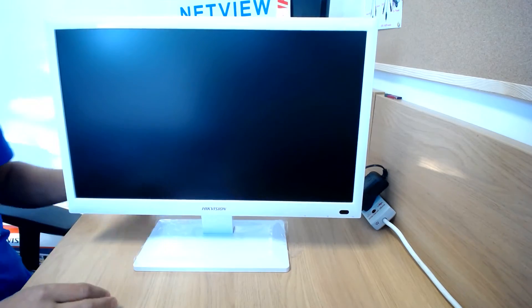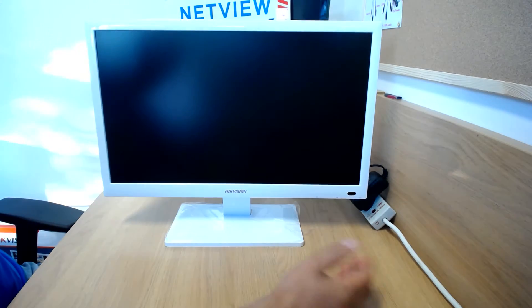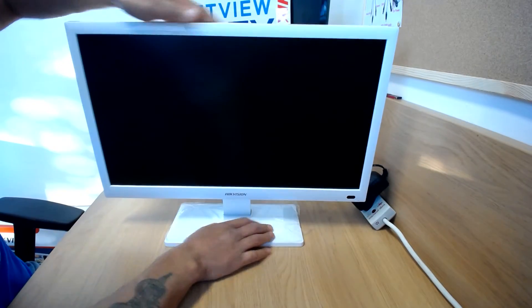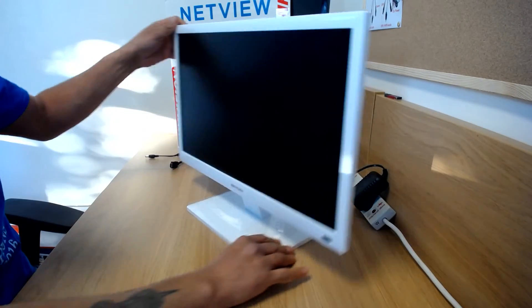This is the NVR itself — quite smart, looks very slick, like a Mac monitor. It's all white with a flexible stand. You can tilt it back and forward, but there's no up and down facility — just back and forward to adjust the tilt angle.